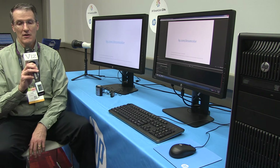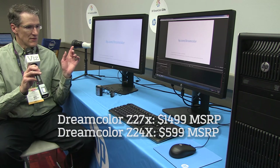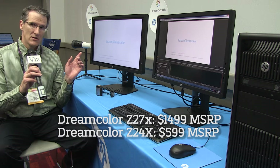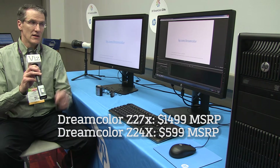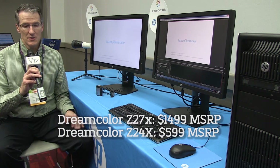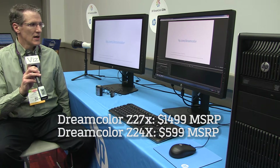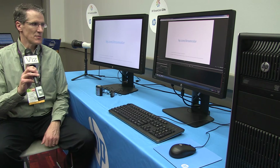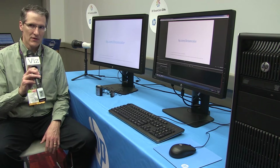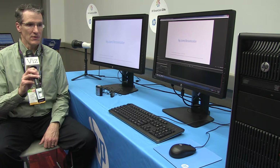We're very proud of that heritage, and yesterday we announced two new products at really great price points. The Z27X is coming in at $1,499 US and the Z24X is $599 on hp.com. These new products have higher performance than the previous generation — at 27 inches, 60% more pixels, larger diagonal, higher resolution, and 4K input support.